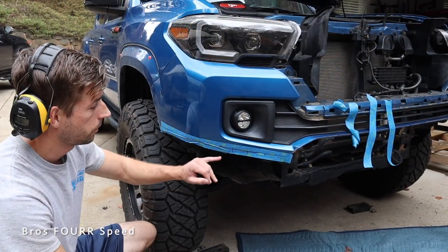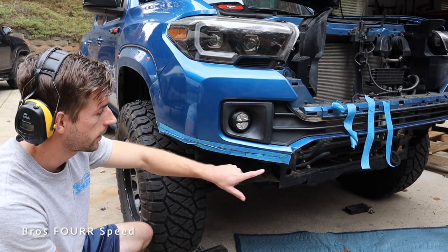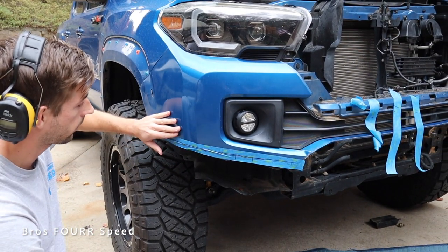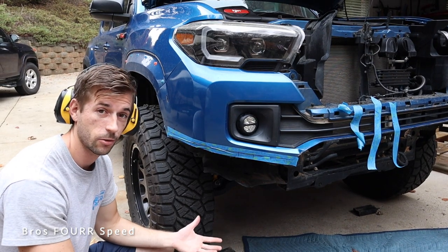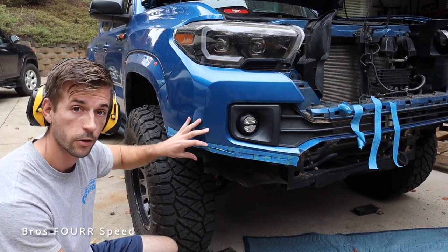On to round two. What we did is went from this line right here and measured one inch down — that's the black line you see going all the way across. We don't really have much of a reference point past that because the bodywork obviously curves, but we try to keep it right in line running through the tape. We're going to do this on both sides. This will be round two — I don't think we're cutting too much just yet, so this will be another good mock-up.